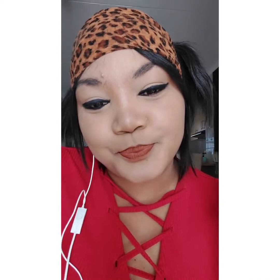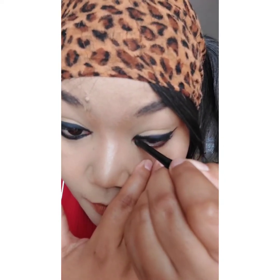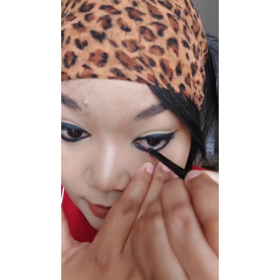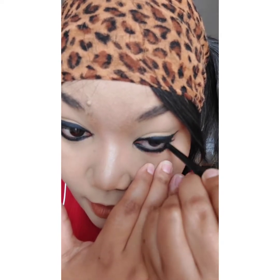Now we are going to do the bottom lash line, which is so easy because this is so smooth. Let's just do that — yeah, as you can see: quick, simple, easy.